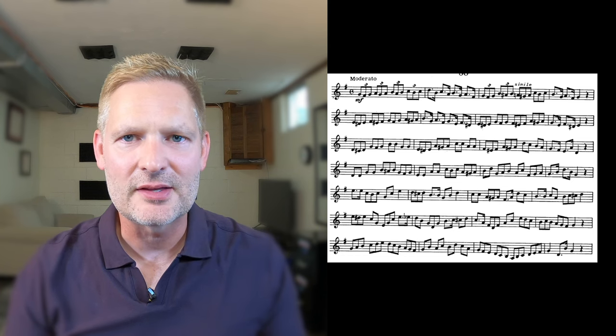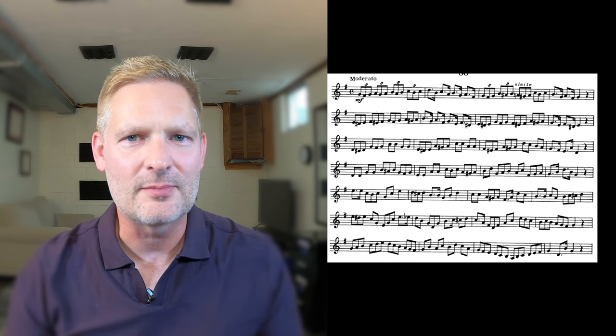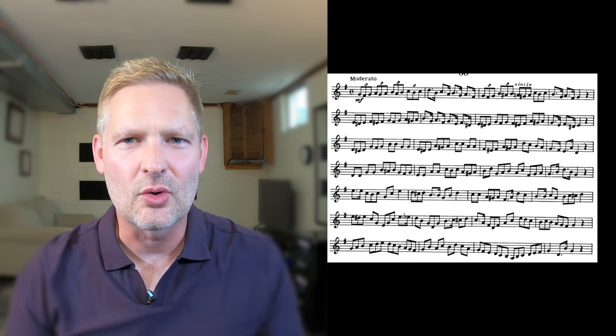Although there's only one dynamic marked on this one, feel free to make this one more compelling by adding some dynamics in. Music always needs to lead somewhere, so after you master the rhythm, find a way to make this one more interesting and musical.